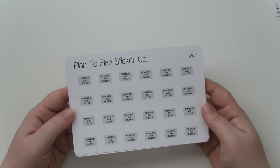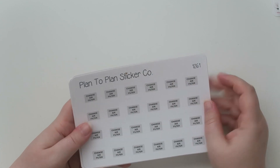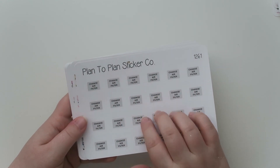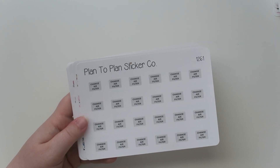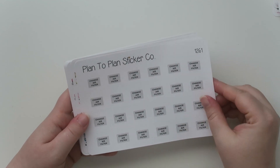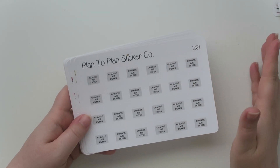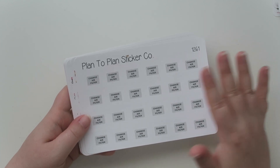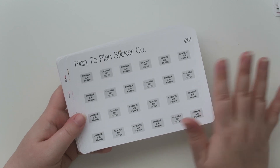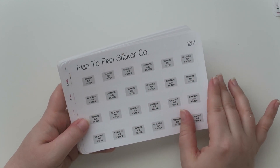Next up is one of my favorite shops, Plan2Plan Sticker Co. on Etsy — I just love her stuff, it's so damn good. She has a 'change air filter' sticker, which I love because I'm setting up my new planner and that's a monthly thing you just have to do. On the first of the month I do pet meds, change my toothbrush head, and wash all the linens — blankets, pillows — those are my monthly tasks and I usually do them all the same weekend.